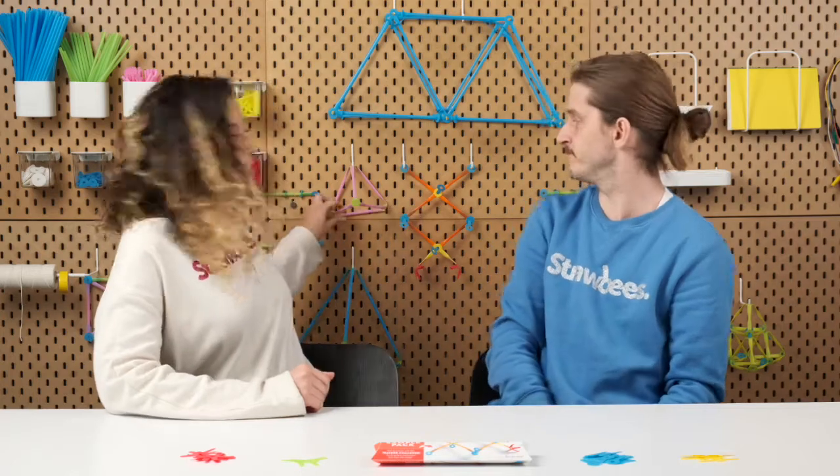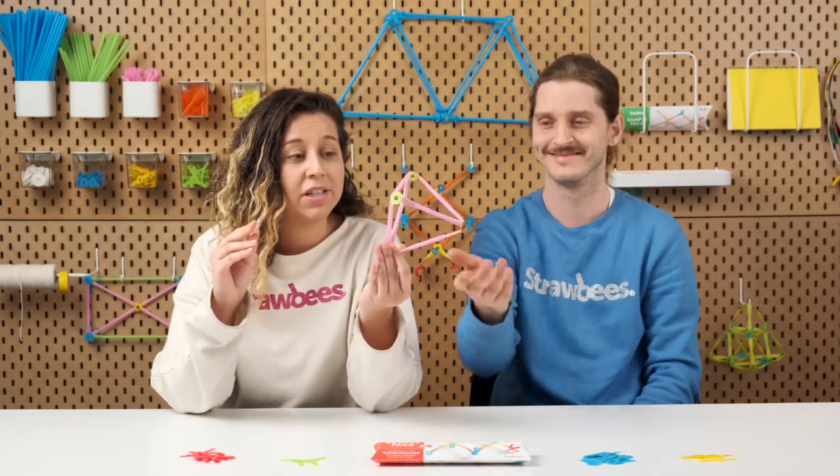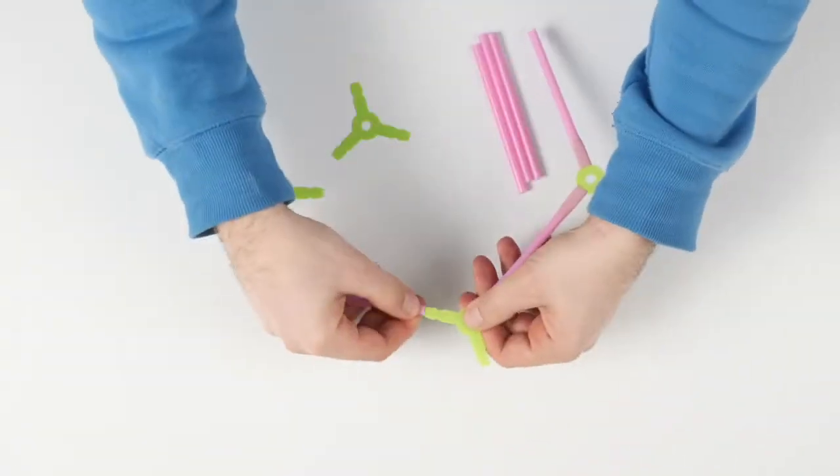So now we're going to start by talking about the tetrahedron. Looking at this fantastic four-sided shape, it is the first and simplest of the five Platonic solids. The Platonic solids are special because every face is a regular polygon of the same size and shape.